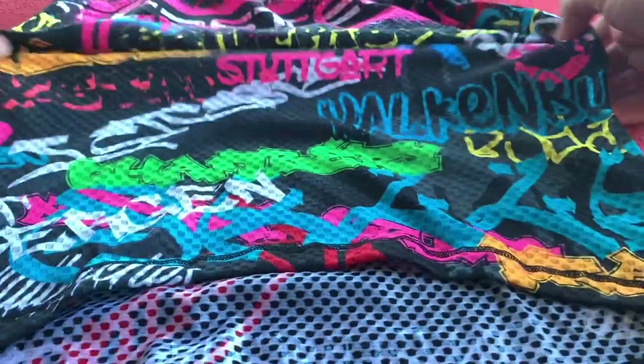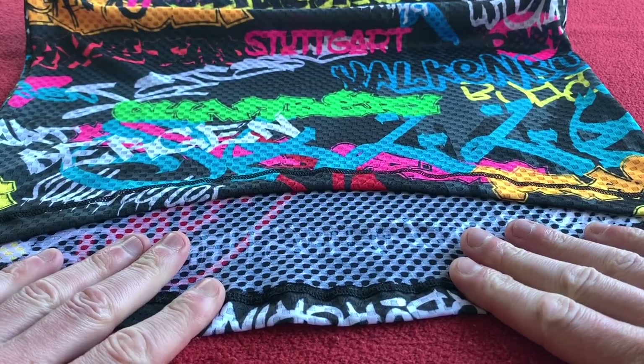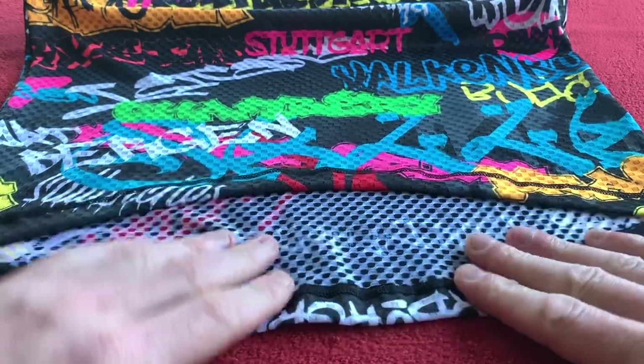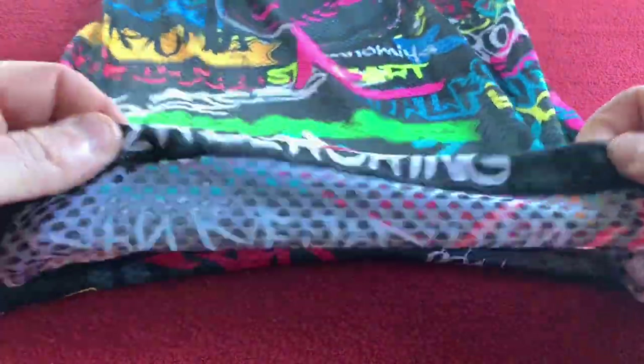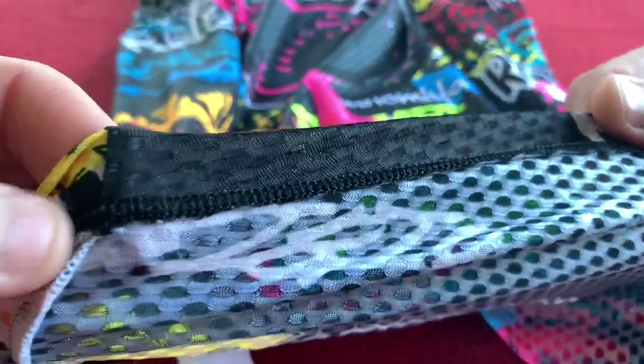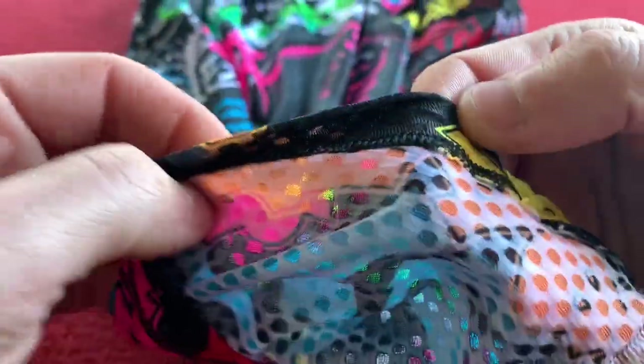Coming down, the front is cut higher than the back, so when you lean over it goes right up your back. Let's just flip it over — anything else? Seams all around the hem are good.